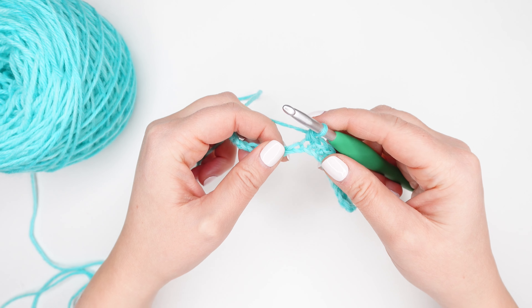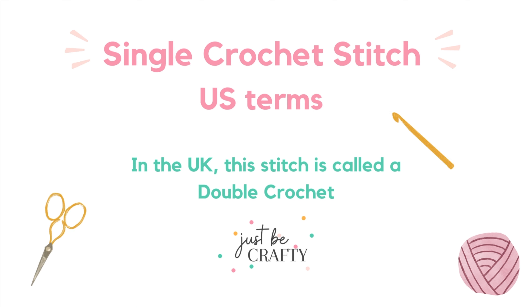One thing to note: I am referring to US terminology. In the UK they call this a double crochet stitch, which is a different stitch for us here in the US, so it's important to make note of this. All of the terminology I use here at Just Be Crafty are in reference to US terms.